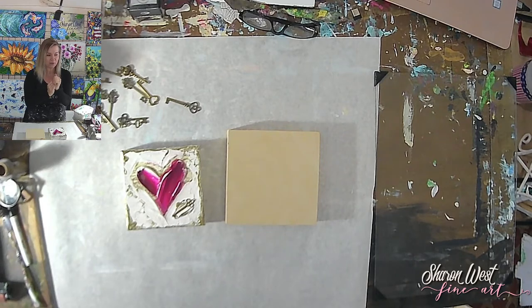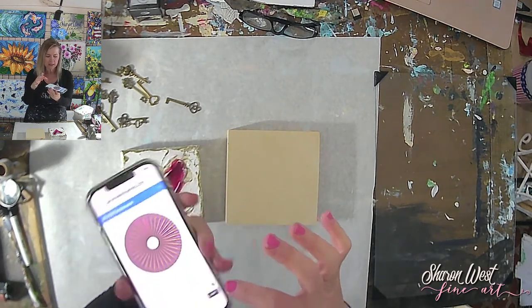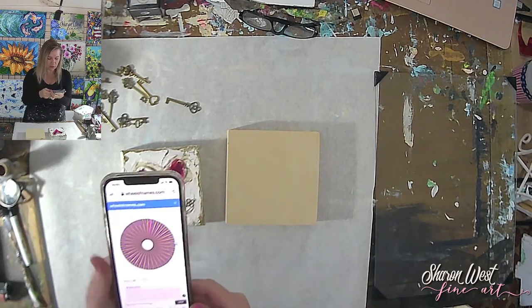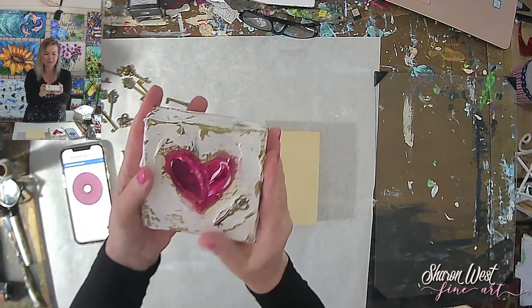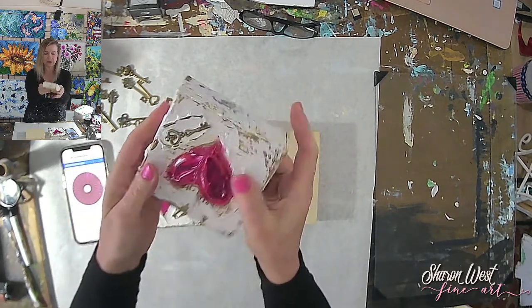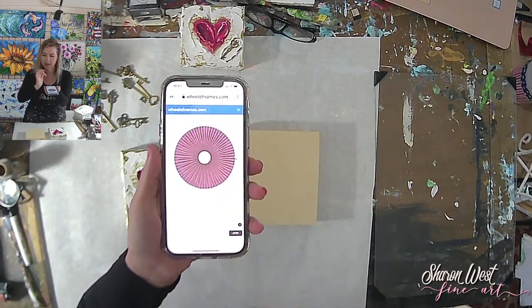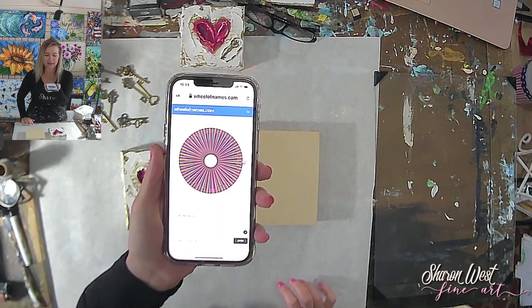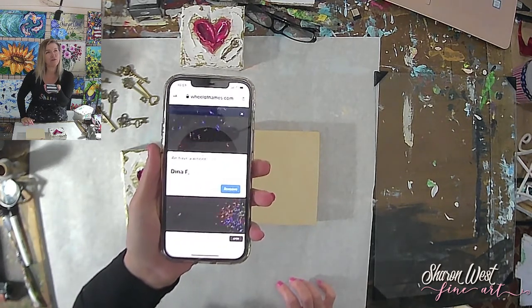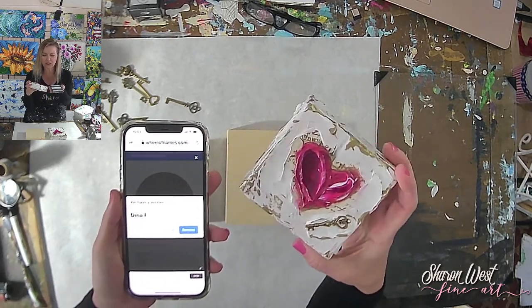I'm going to start with the giveaway. I have this cool little wheel of names app with everybody's names entered — all I have to do is spin it. The person who wins is going to win my 'Key to My Heart' painting from the series. And the winner is... Dina F! Dina, I'll be reaching out to you in the group to get your address so I can ship this to you — congratulations!